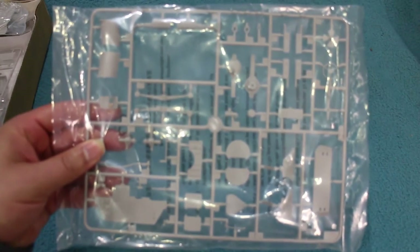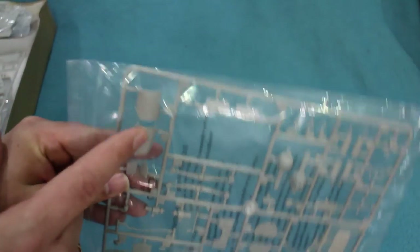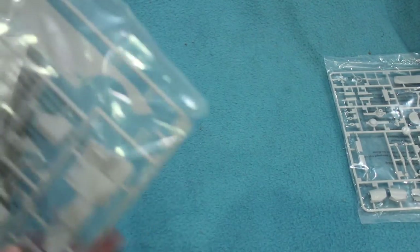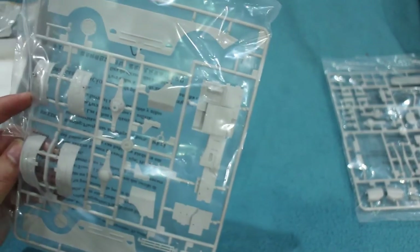Now the kit proper. It's all moulded in the typical nondescript grey you get from Trumpeter. One sprue has the rear bulkhead, the propeller tunnel, some transmission detail, the hydraulically operated splash guard, the propeller itself, and the steering wheel. The next sprue has the hull sides, wheel arches, more transmission parts, and the floor for the interior.